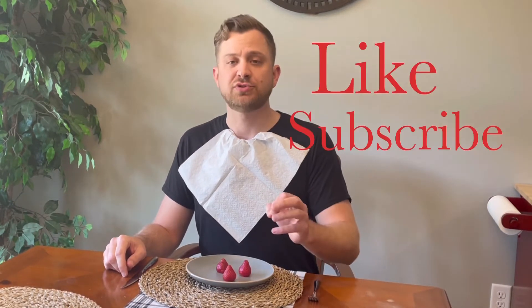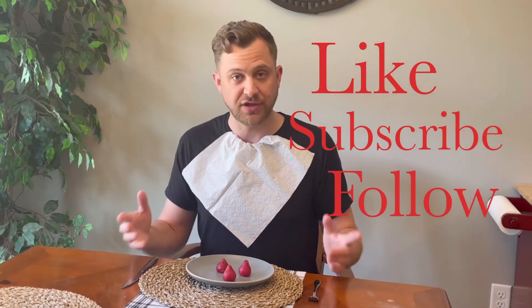There's a lot more we can go over with knives — they get more expensive and there are lots of other kinds. Today I just wanted to cover some basics to help you unlock some culinary potential at home. Like and subscribe and follow for more content with cooking tutorials, recipes, and more. Until next time.